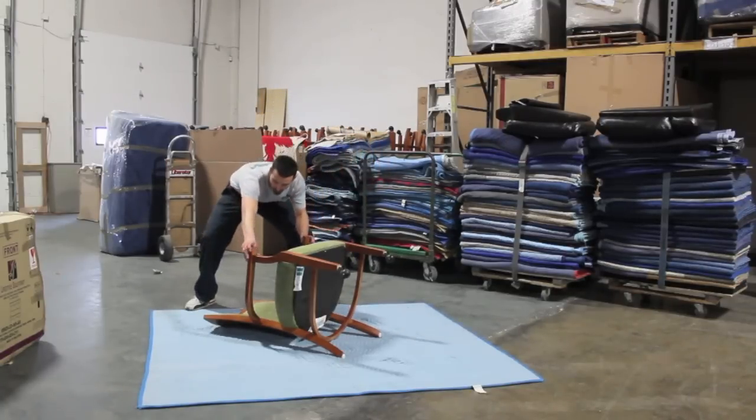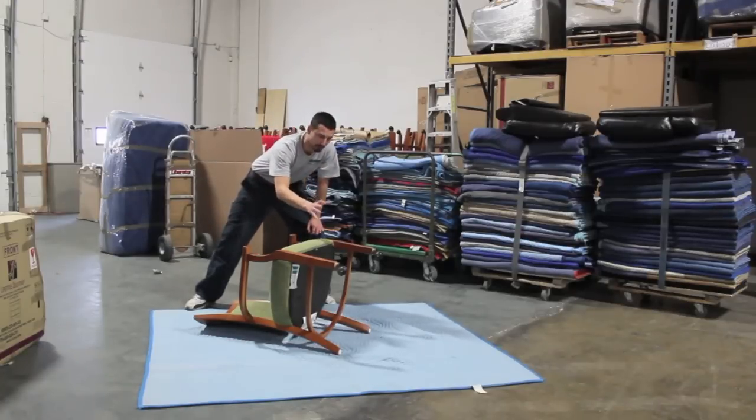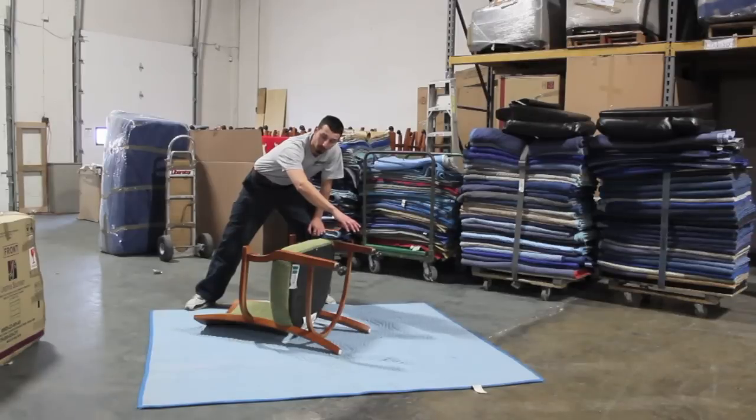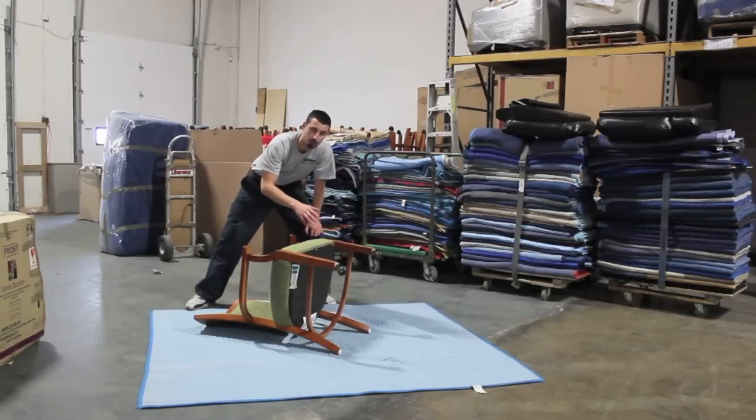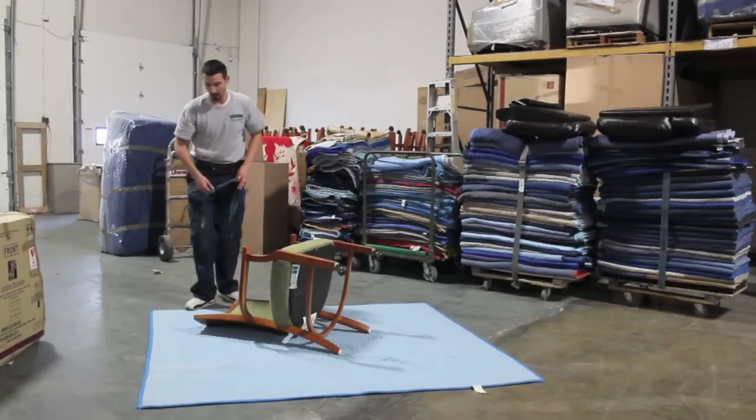What you want to do is just line it up diagonally. On long distance moves, this would be the time where you put a box or a cushion or anything that would fit in here before you pad wrap it. On locals, if space is not an issue, there's no need to do all that — that just takes extra time. So we're going to show you how, on a local move, how you would do it.